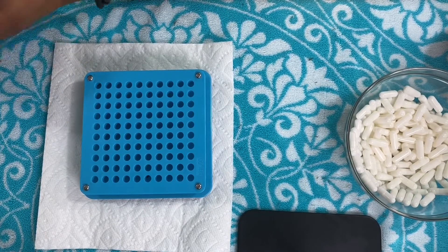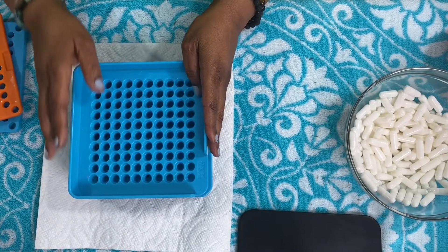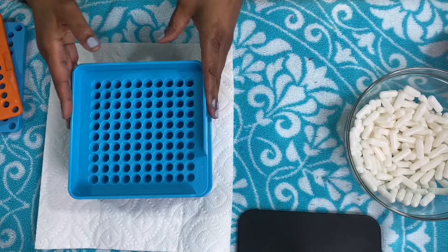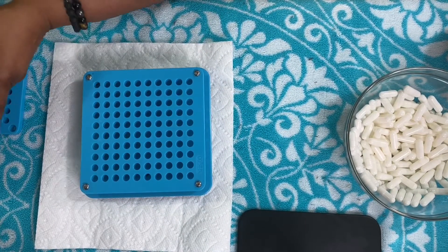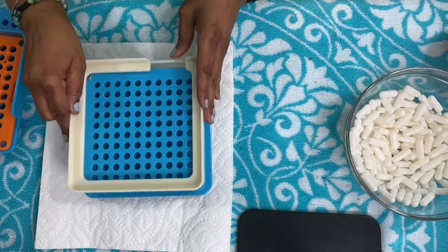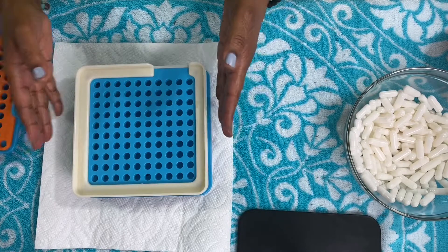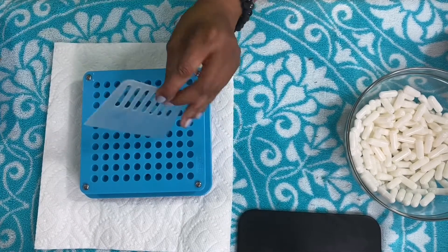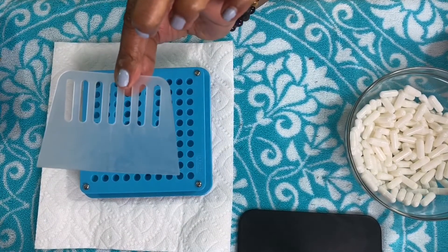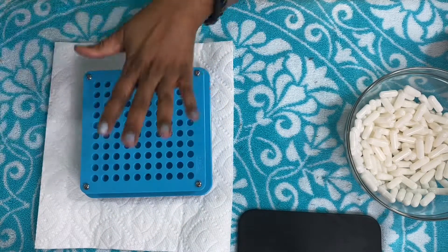The next item is called the alignment plate, and this helps you to line all your capsules together — once we get into it, you'll see what I'm talking about. And this is the spill guard, which keeps the powders from spilling over too much. And this is the spreading tool — this is how you spread the powders. This one is for the top of the capsules and this one is for the bottom part.